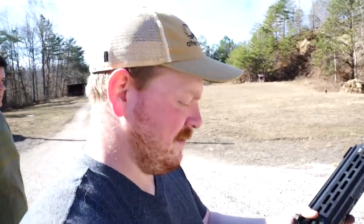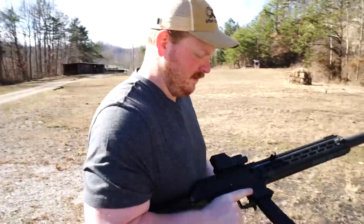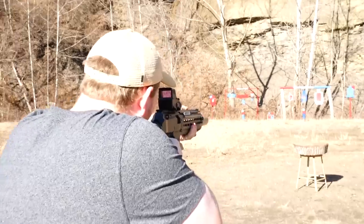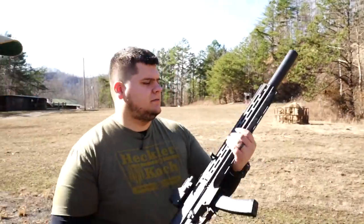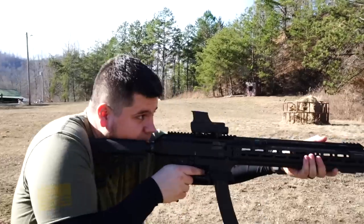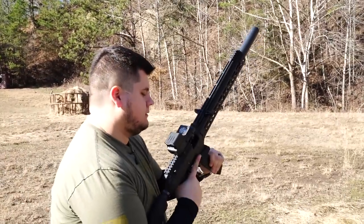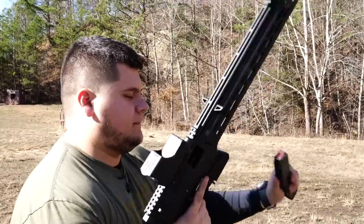So this is a CZ Scorpion with a 16-inch barrel — this is the only nine millimeter we have out here today with a full 16-inch barrel on it. Let's try her out. That's silent as well. Very, very nice. It's a bolt drop — just like an AK.